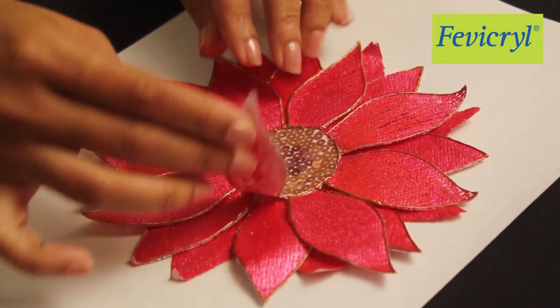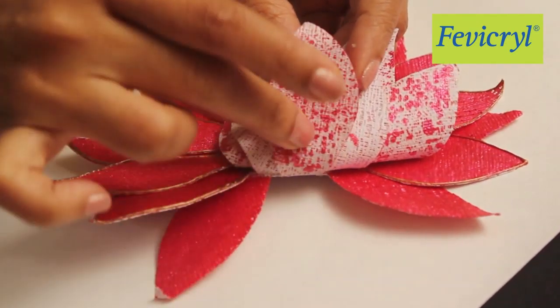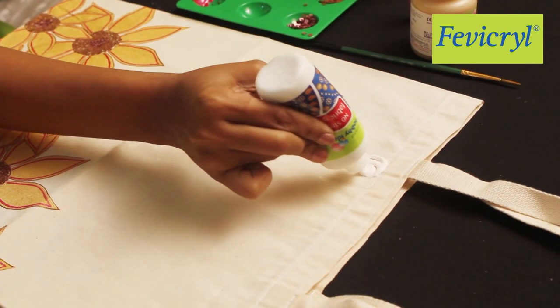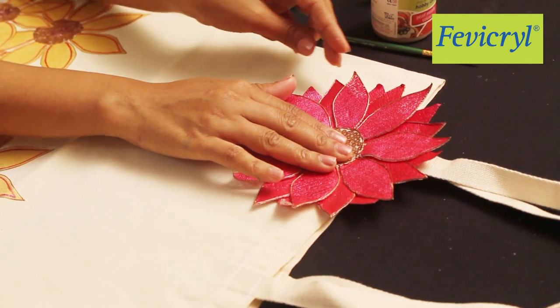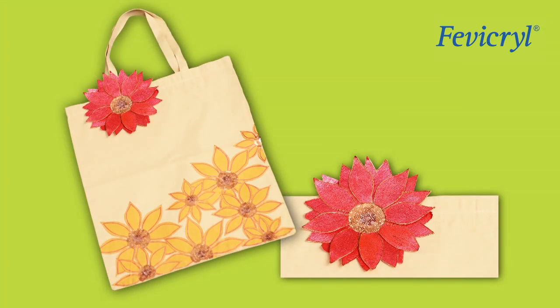Stick all the flowers one on top of the other with Fevicryl Hobby Ideas No Stitch Fabric Glue. Stick the flower further at the base of the handle. Leave it to dry. Here you have your own wonderfully hand-painted floral tote bag ready for you to go shopping.